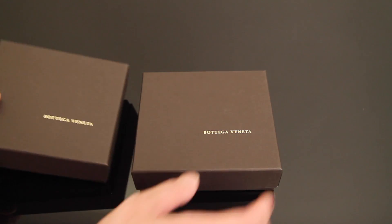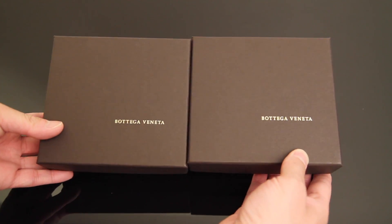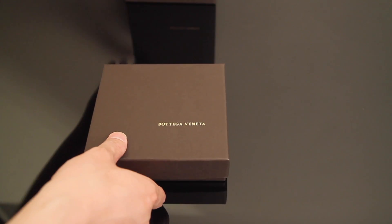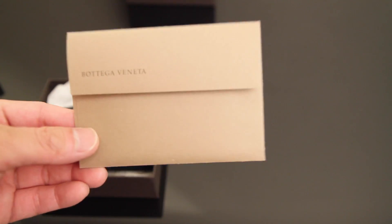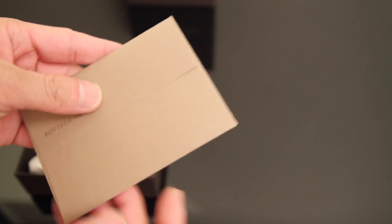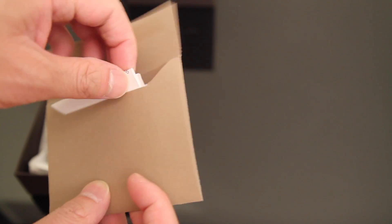So there's two boxes. These are how the two items came in and they're actually from different seasons. So I'll start with this one first. It comes in a box. The receipts, depending on where you get them, just come in a folder like this. Very simple, and then the receipt from this store was just a regular thermal sensitive paper.